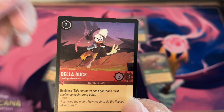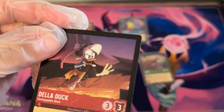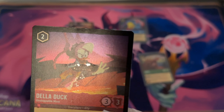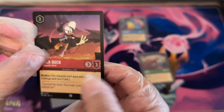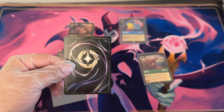So here we have a foil Della Duck and if you check it out there are some speckles on it and some peeled cardboard that showcases the actual foil underneath, right there at her collar and her scarf. A lot of the other speckles I can't tell if it's debris, but there is definitely not supposed to be a chunk of art missing right there — it's just pure foil. The back is not too bad.